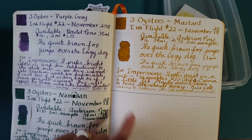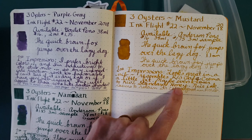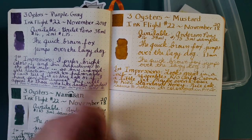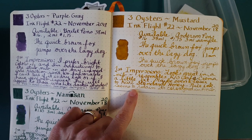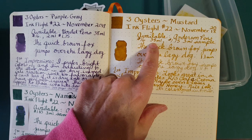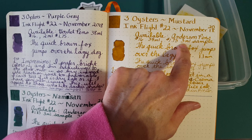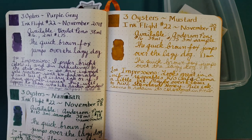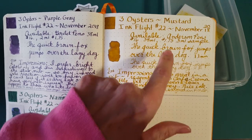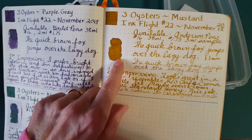The more I looked at it, the more I realized it actually has more in common with KWZ Standard Honey, at least in the way I'm perceiving the color — we'll look at some comparisons in a minute. I found it at Anderson Pens for $16 for 38ml, and right now it's listed at $1.75 for a 3ml sample, though it's regularly around $1.85.